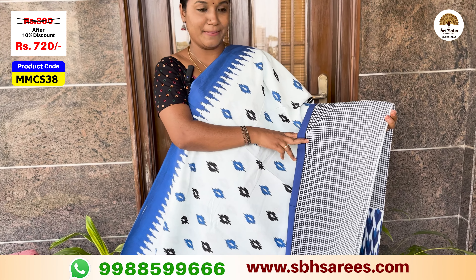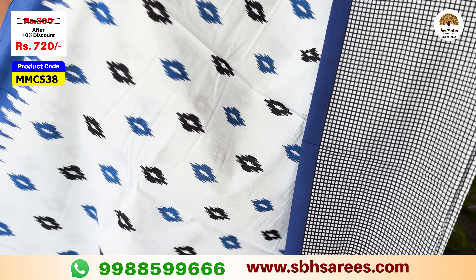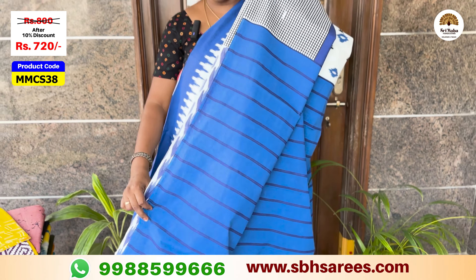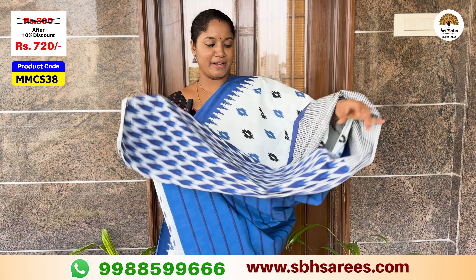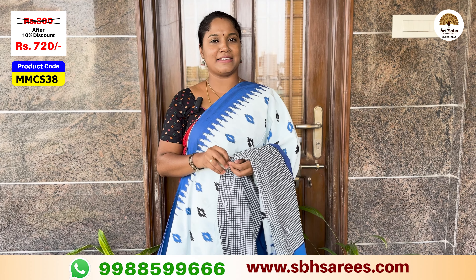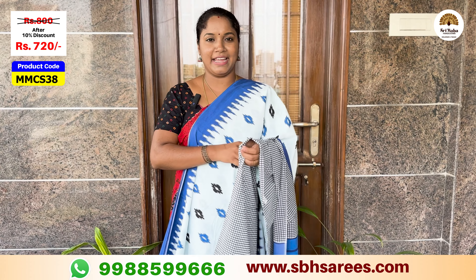You will see a different color combination of white and indigo blue. Here is a one-side printed board checked pattern and a second printed design with contrast lines. Here is a second printed blouse. The price of this saree is $800, with a 10% discount for $720. The product code is MMCS38.